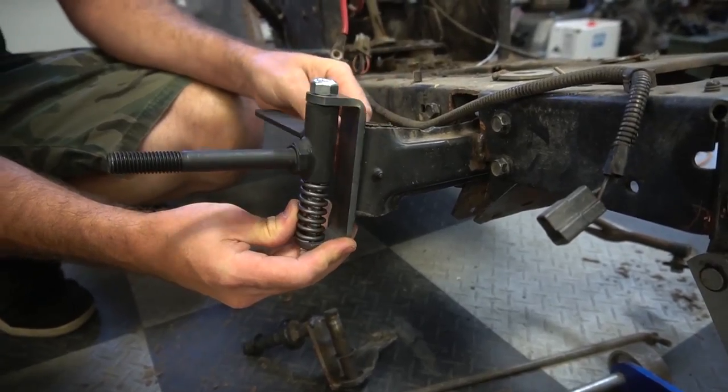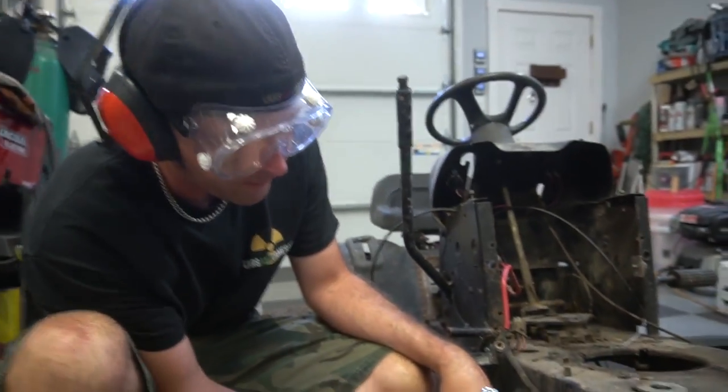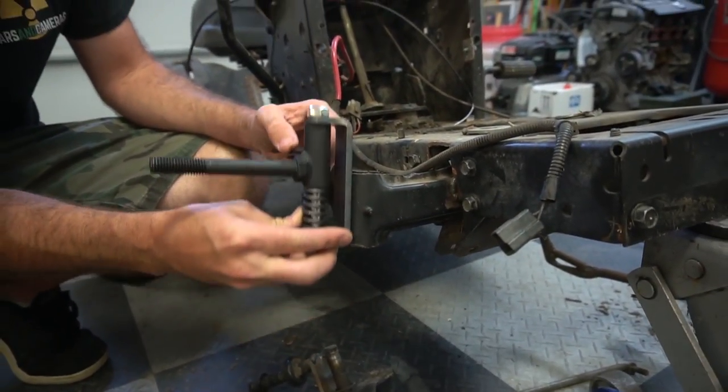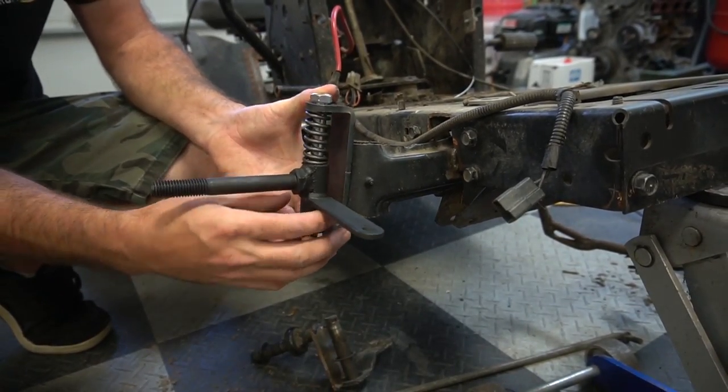We could always weld to that. Yep. Any height we want. And of course I'd want the spring at the top.